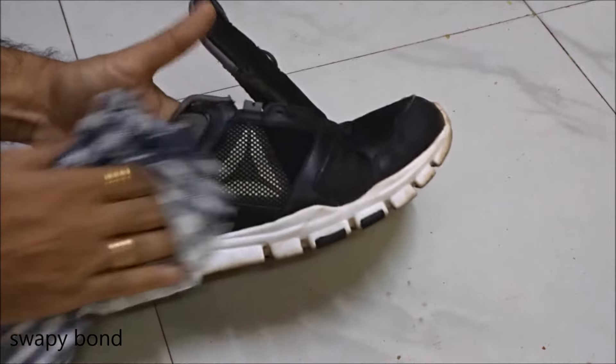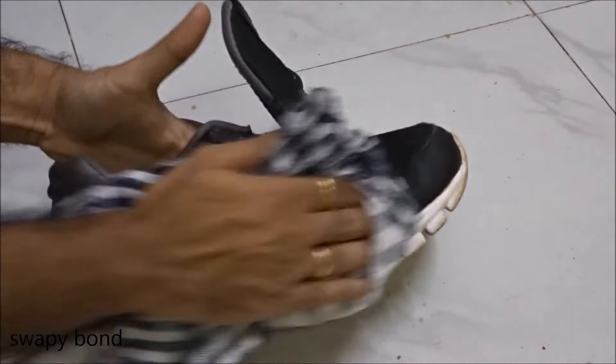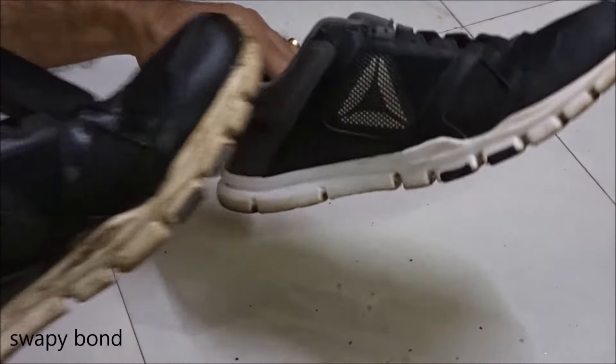And voila, I see a big improvement right away! But don't get carried away — you need to clean the second shoe too.